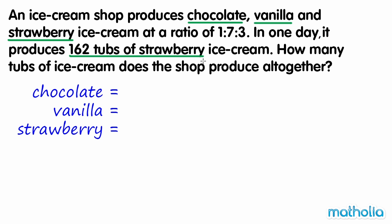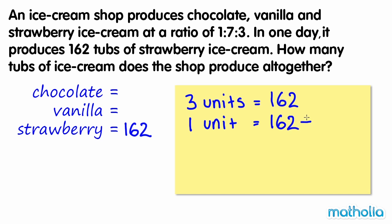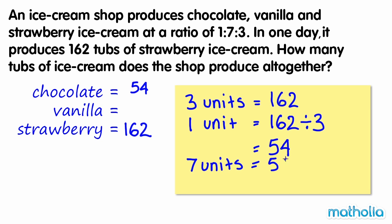We know that 162 tubs of strawberry ice cream are produced. Given the ratio, this represents 3 units. To find the value of 1 unit, we divide by 3. From the ratio given, this is the number of tubs of chocolate ice cream produced. The amount of vanilla ice cream is equal to 7 units. 54 times 7 equals 378. So 378 tubs of vanilla ice cream are produced.